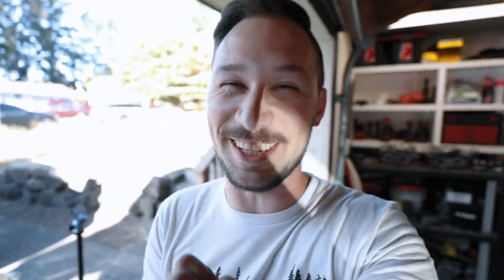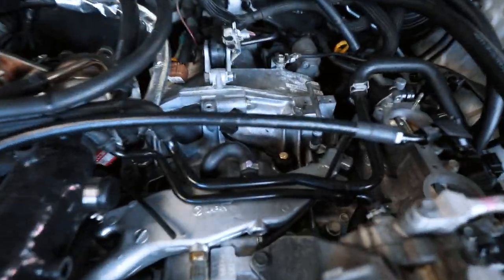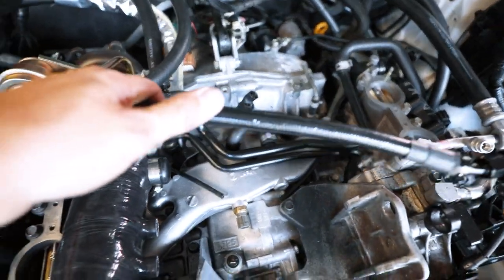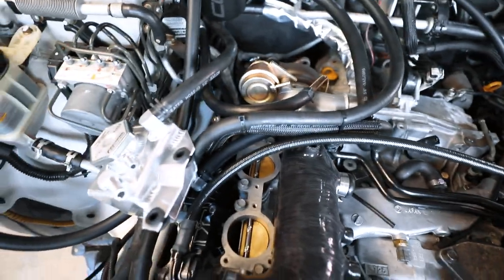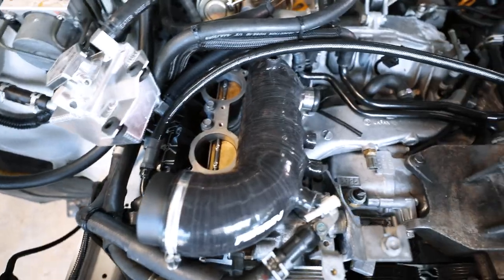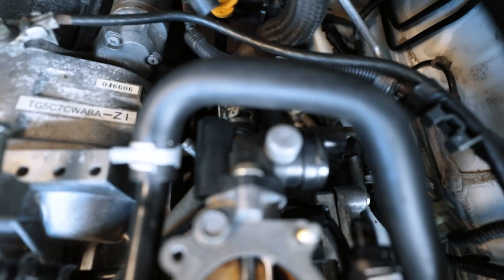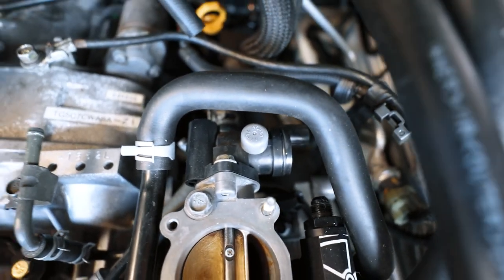I'm feeling a little defeated right now by these fuel lines. These PTFE fuel lines do not like to bend, so I already broke one by bending it way too much trying to fit it through some stuff. With these old-style TGVs, they have the sensor on one side and the actual motor on the other — this motor is huge and gets in the way of everything.